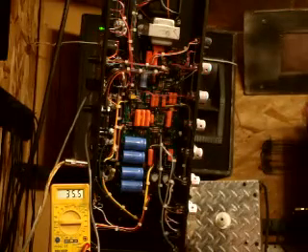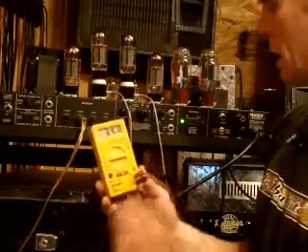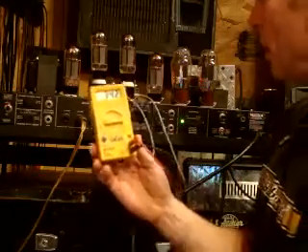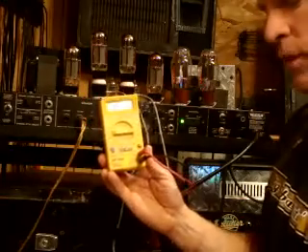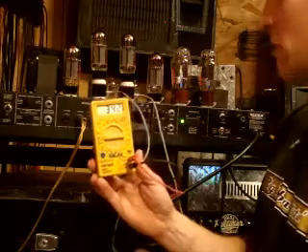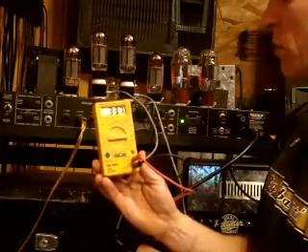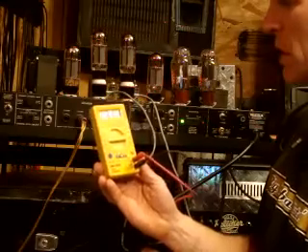Now we'll switch over to the other tubes and see what we're getting. I've turned the amp back over and I'm testing the other two tubes. On one tube we're getting 34.2mA — again, our safe zone is between 30 and 37mA for a 6L6. On the other tube we're getting a slightly lower reading of 33.7mA.